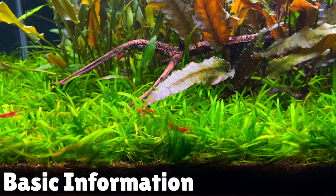As you can see, this plant has a bright green grass-like appearance, which will give your aquascape a kind of lawn effect. This plant should be planted in the foreground of the aquarium as it grows to about 5–10 cm in length.